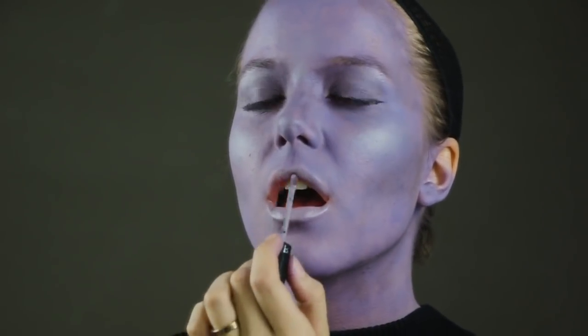I got this liquid lipstick that dries matte from Sephora — it's Kat Von D — and it matches my face paint really well, so I just go over my lips with that.